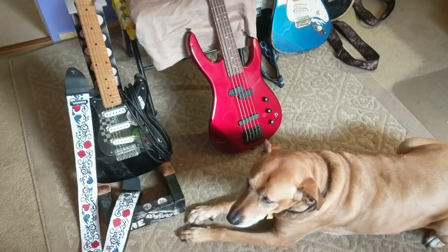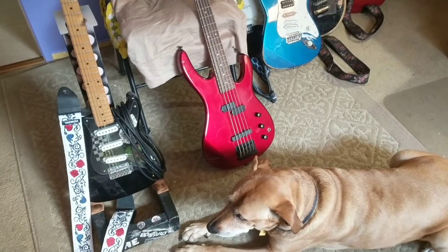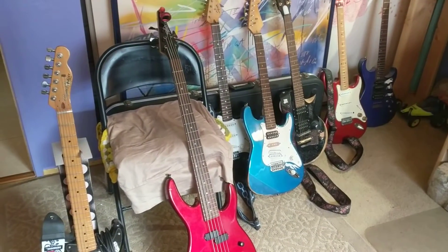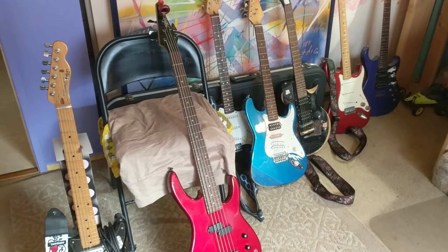Today me and Billy are gonna go through all these fretboards that I've treated in different ways. Maybe you could learn from some of the pitfalls of what I've done, or successes, however you feel like looking at it.